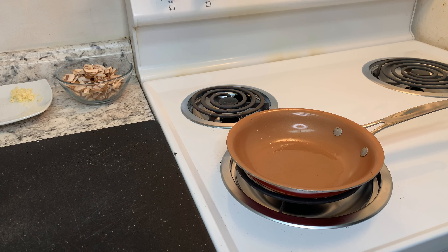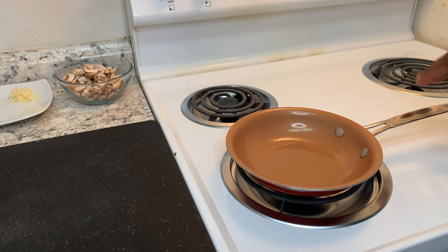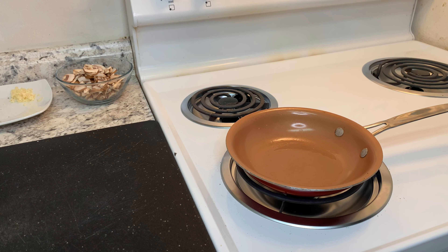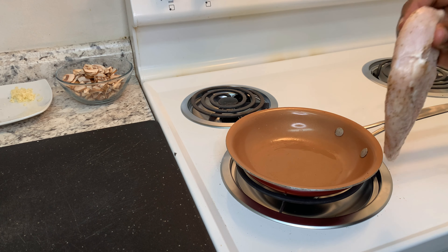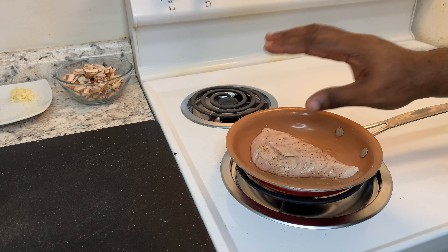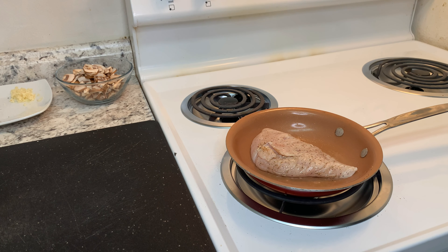While our green beans roast in the oven, I added about one teaspoon of olive oil to my pan. Now that the oil is heated, I'm going to add the chicken and cook it for about four to five minutes until it gets nice and brown. When adding protein, you want to make sure you add it away from you and not towards you. Just let it sit — don't disturb it — let it go for four to five minutes.